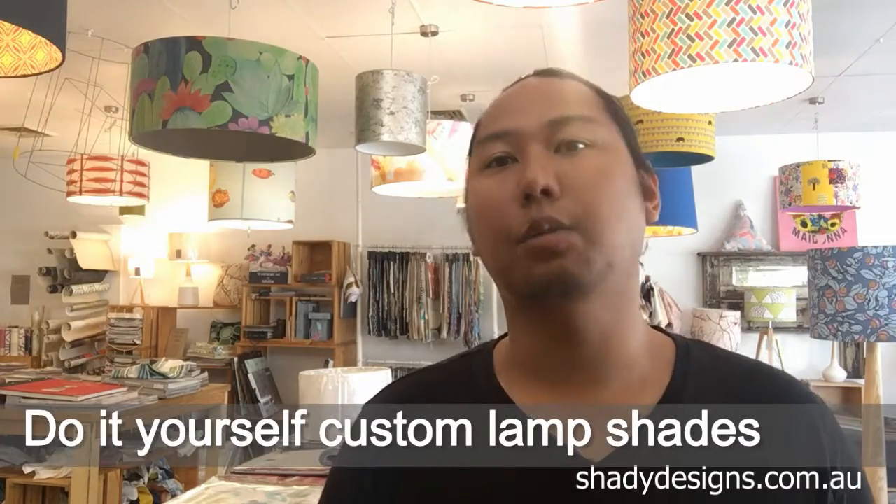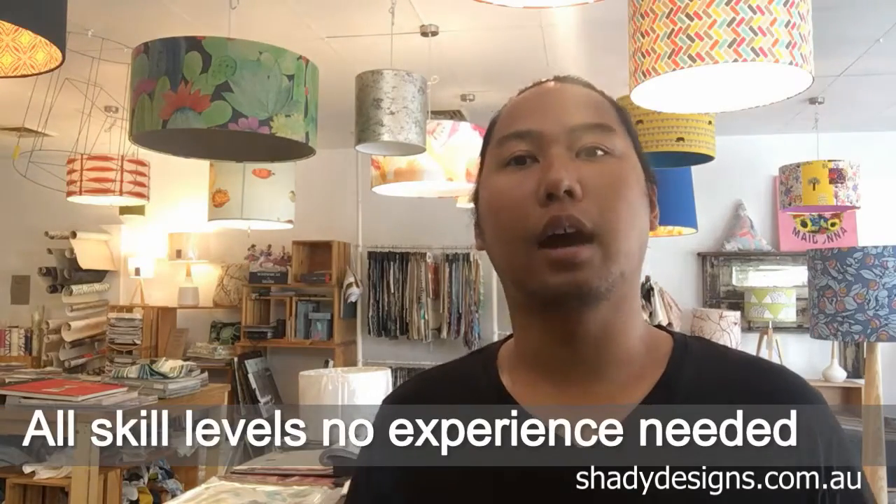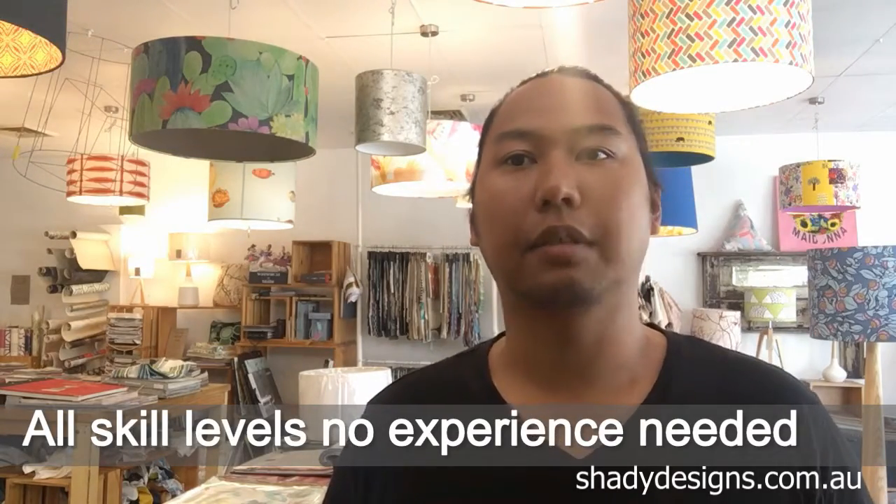There are so many different lampshades out there, so many different techniques, so many different ways of making it. So we're going to start from the beginning — from super basic where a year 12 student could make a lampshade, all the way up to the really tricky, hard, advanced stuff.